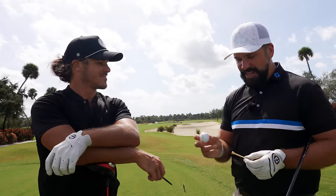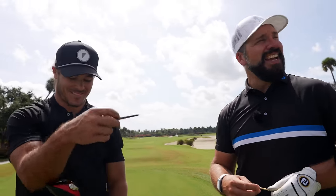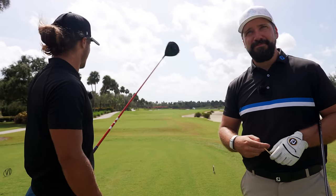An extra added bonus today — it's blowing about 30 miles an hour. So if you do hear any noise on the mics, we apologize. There's very little we can do about the weather.